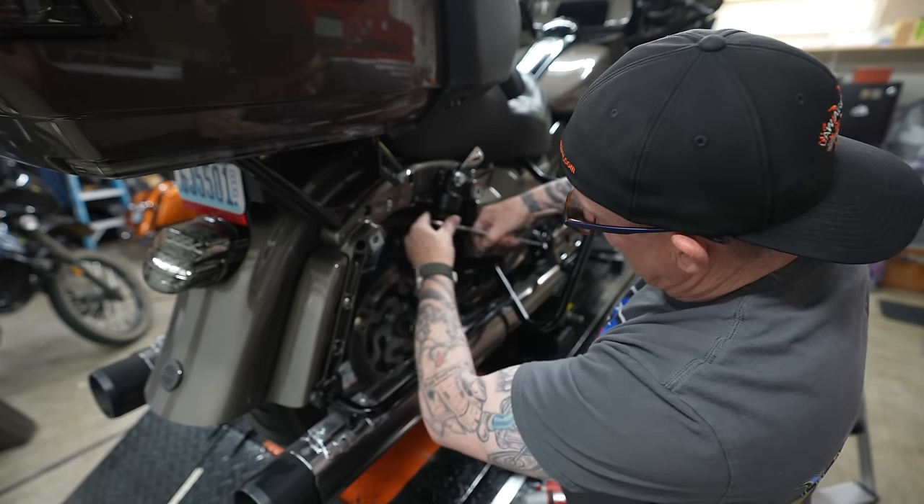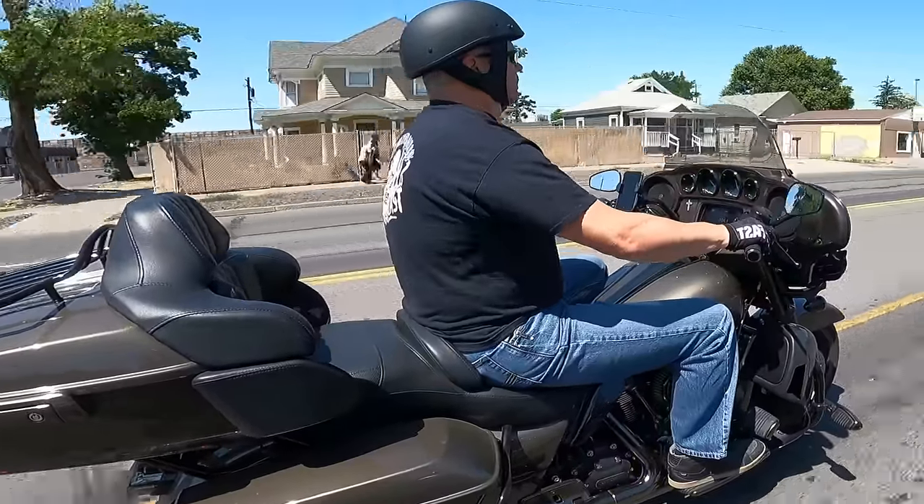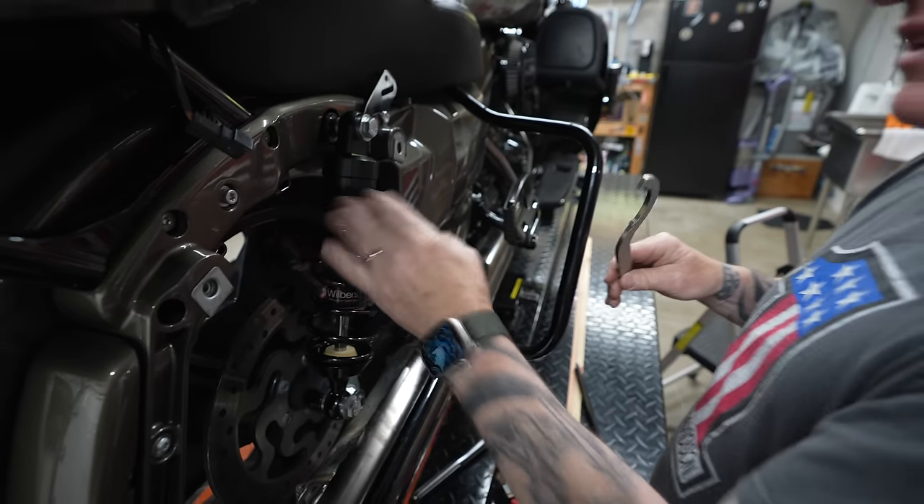Before talking about the ride of Wilbur's, let's talk about what it has that Ohlins doesn't. Wilbur's big claim to fame is their self-leveling technology. We set the sag to my weight, and after riding a short distance it self-levels. So if I put luggage on or a passenger, I don't need to manually adjust the preload again like I do with Ohlins. When the passenger or luggage is gone, it self-levels back to just the rider. Kudos to Wilbur's for that.